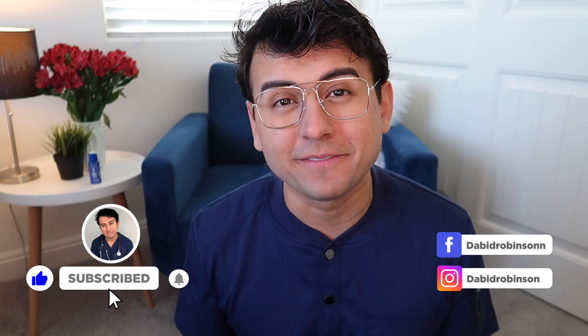Before we get into the video, go ahead and give this video a like and subscribe. I post nursing related videos one to two times a week, so if you haven't subscribed already go ahead and do that. If you have any video ideas go ahead and leave them in the comments down below — I'm constantly jotting down my own ideas, but if there's something nursing related you want to see, I'll definitely make a video about it.